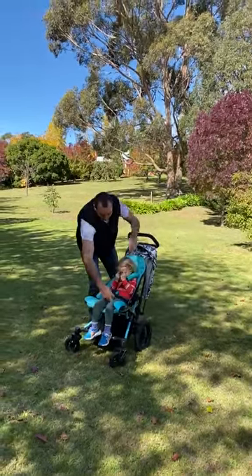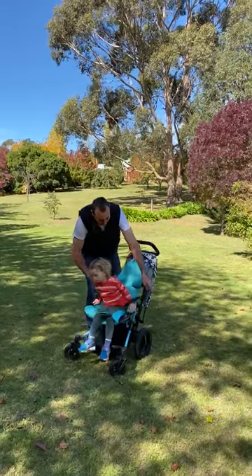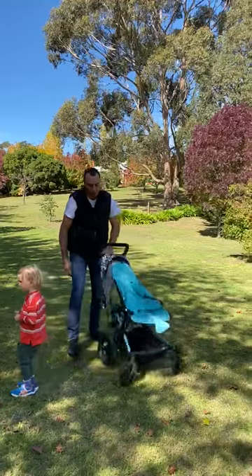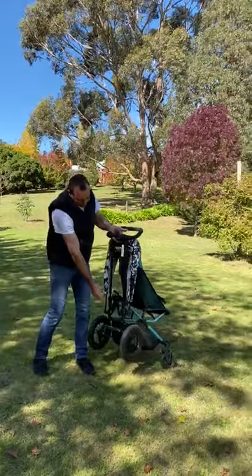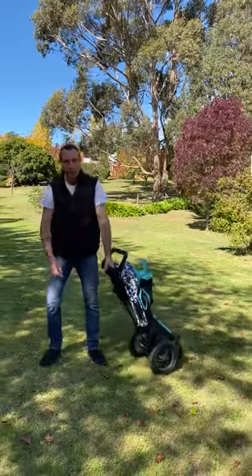The other reason this pram is so good — just under the five-point harness — you can jump out. It's called Fast Fold for a reason; it is so easy to fold. You press one and lift, press two and pull through, and then you can just wheel it away.